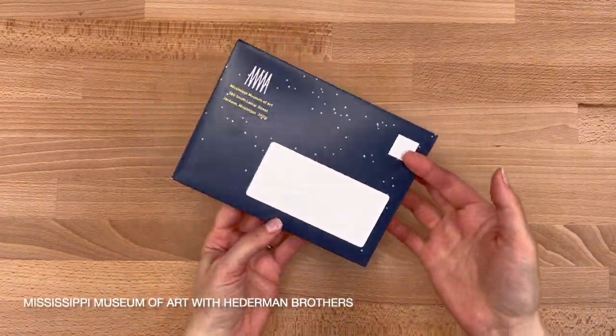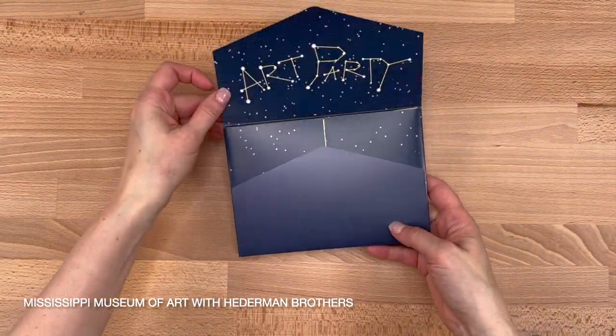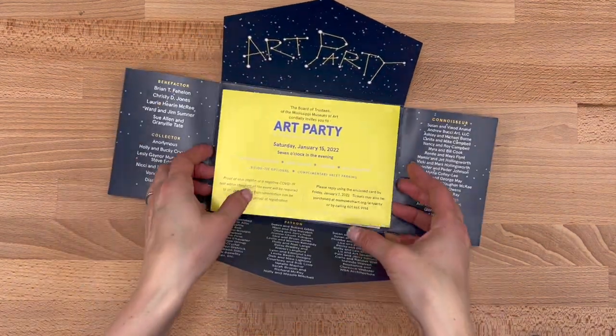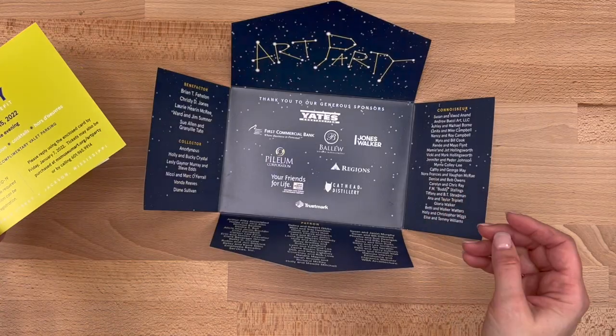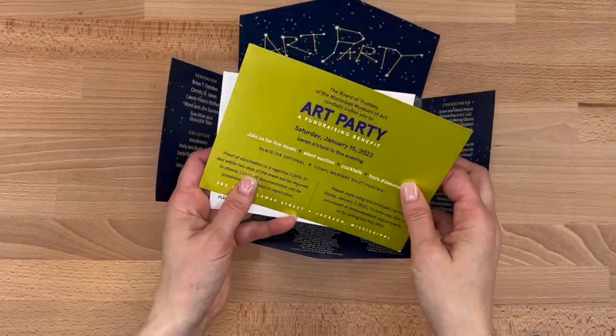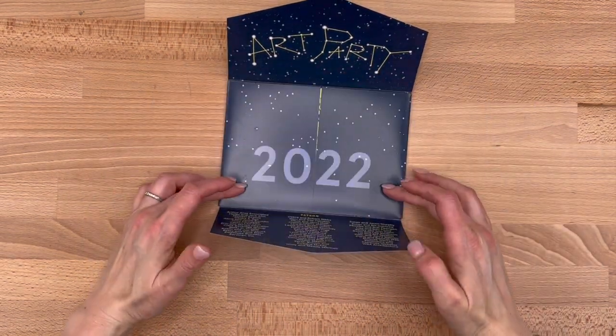Today's concept is the faux-velope, and the idea is to create a mailer that looks like an envelope on the outside, but ultimately opens and deconstructs as one piece. This is a really great example for a special event invitation. They modified the panels of a classic cross-fold and added a shimmery insert and reply envelope. Also note the smart rectangular proportion for better mailing rates.